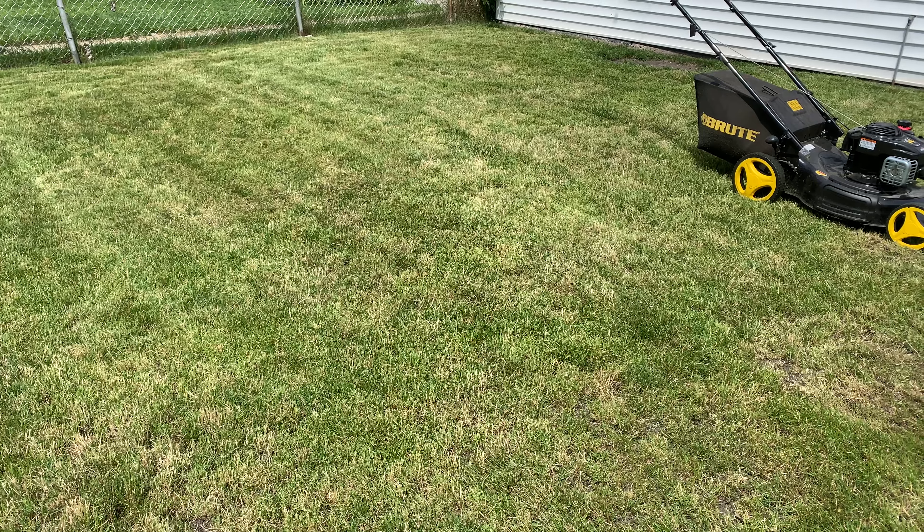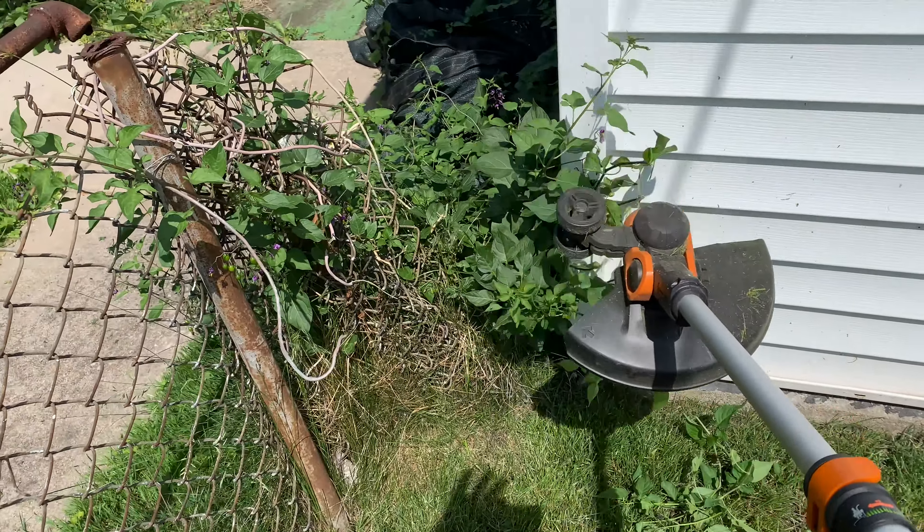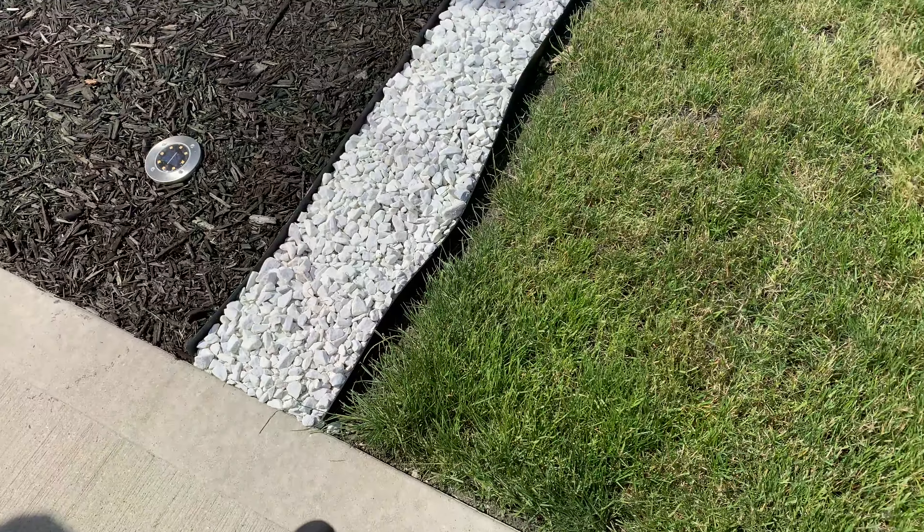Time to trim. You all know I love my Worx 20-volt trimmer edger. Can't beat it. I got it done.